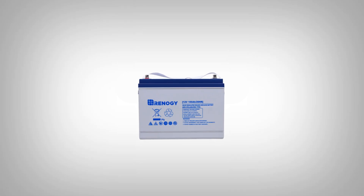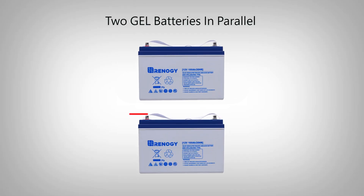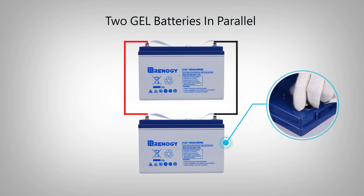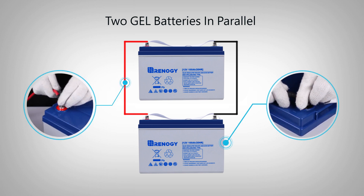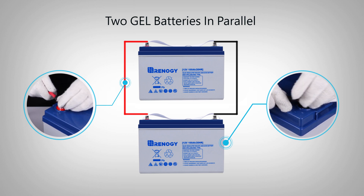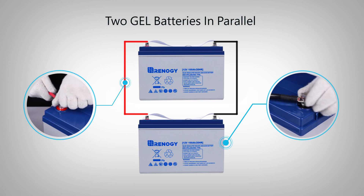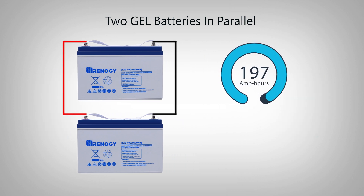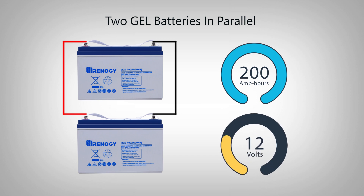In order to connect two batteries in parallel, connect the positive battery terminals with each other and the negative battery terminals with each other using the proper cables. In this example we use two 12-volt 100 amp hour batteries. Since the two batteries are connected as a battery bank in parallel, the total amp hours of the connected batteries increases to 200 amp hours and the volts on the battery bank stays at 200 amp hours.